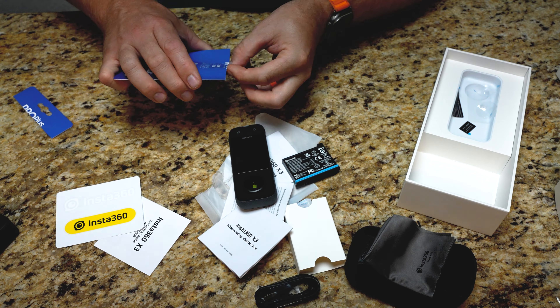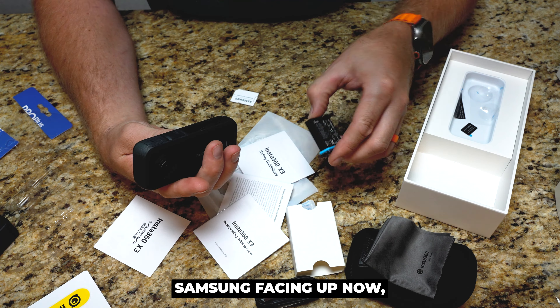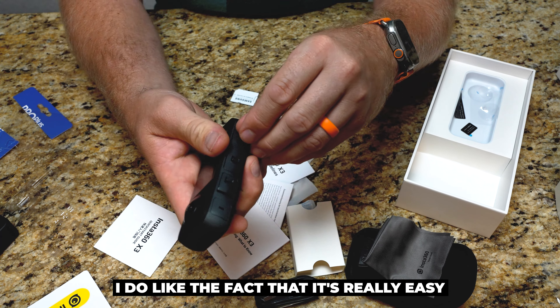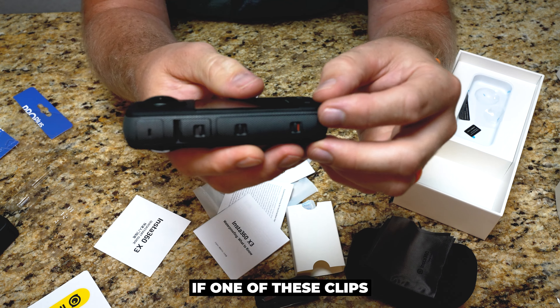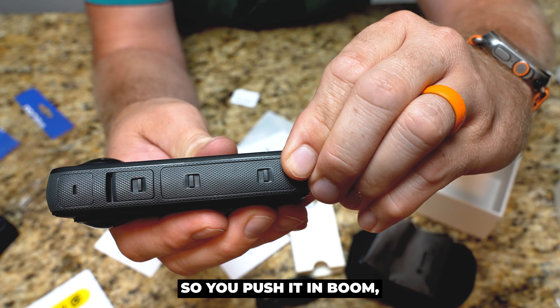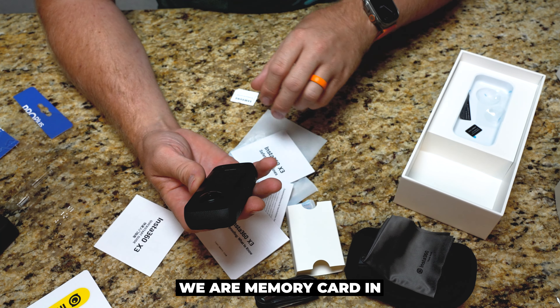I gotta get a pair of scissors. I'm gonna go in Samsung facing up. Now, I haven't charged this battery, but I'm sure it comes with a charge. I do like the fact that it's really easy to tell if one of these clips is not in with that little red indicator. So you push it in, and you're at least waterproof or water resistant. Memory card is in.